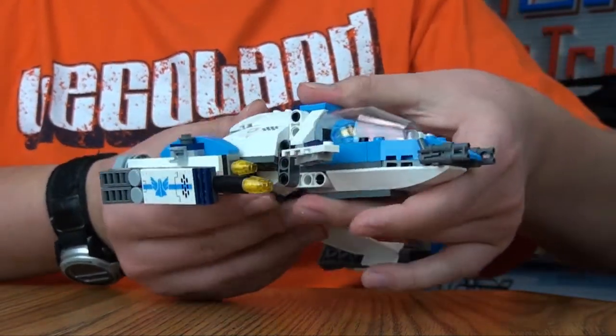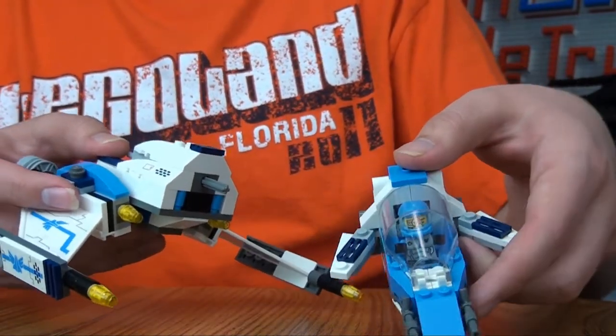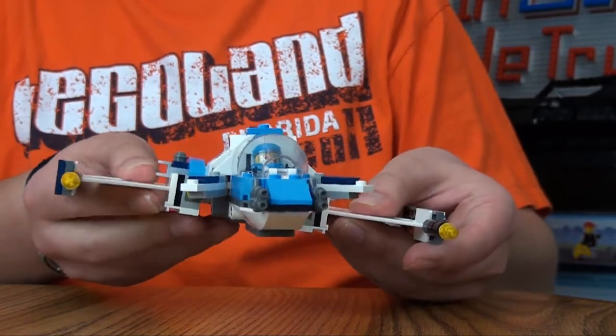You can also take this apart, so that this becomes one part and this becomes one part, which is another interesting feature. And the wings go up and down like that.